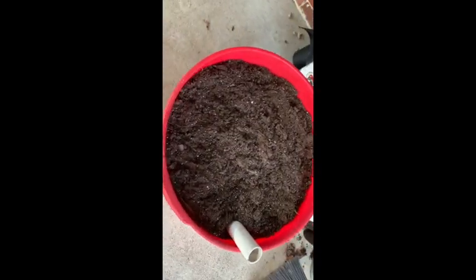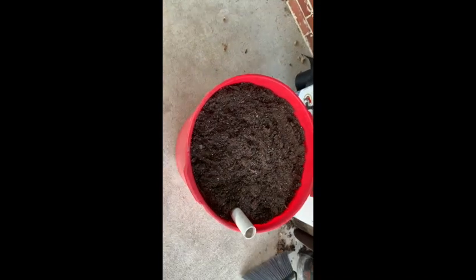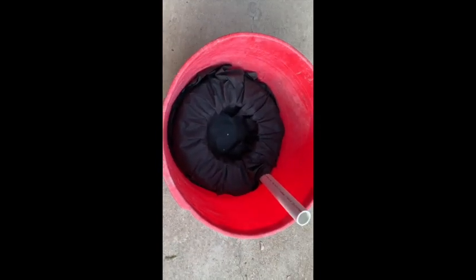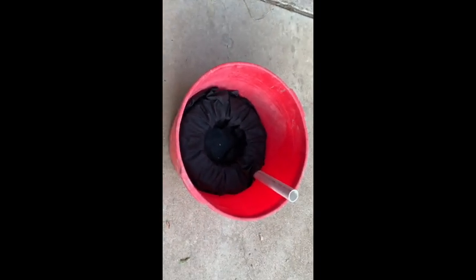Here is that same container filled with Miracle-Gro potting soil. Make sure you use potting soil — do not use topsoil or anything else because it'll compact. You need something light and airy for the water to wick properly. If you like what you see, hit the thumbs up.